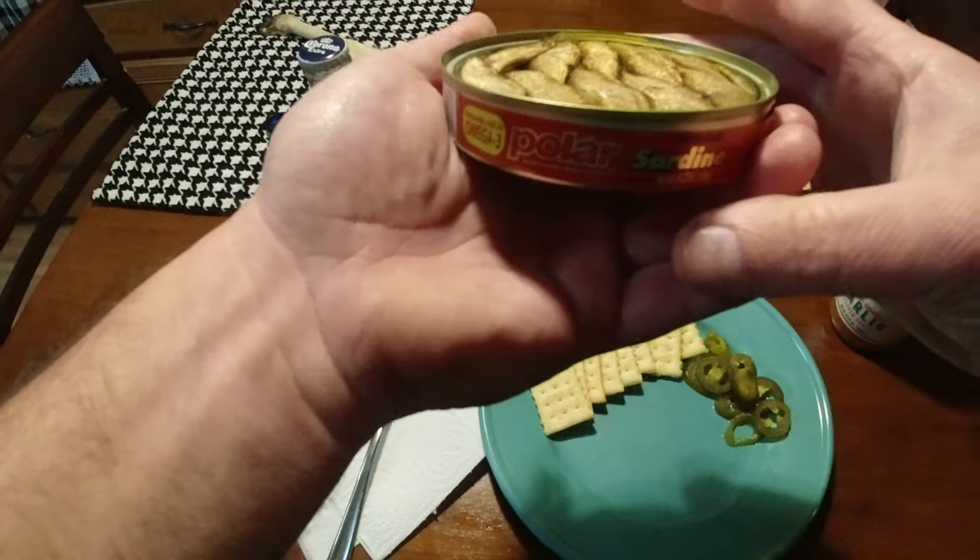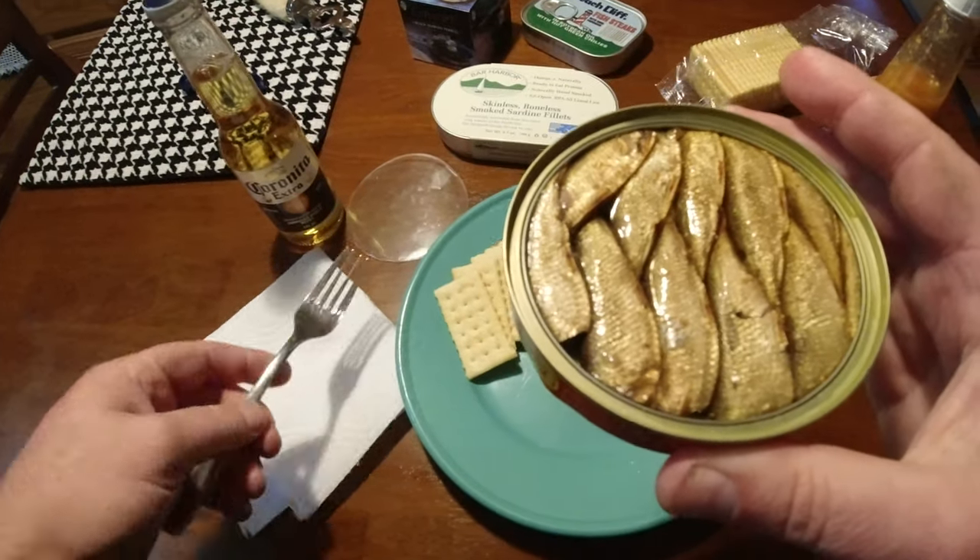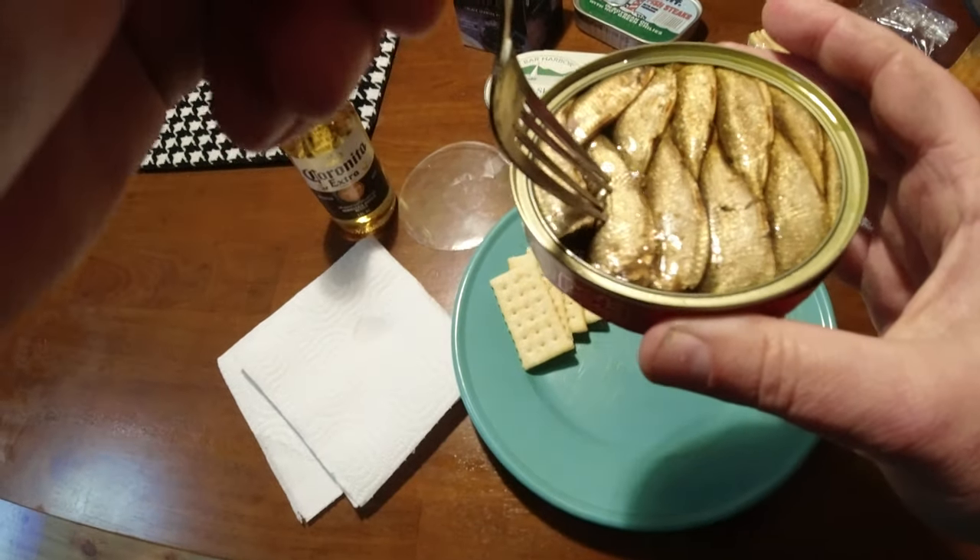It says they're smoked, and as soon as I took the lid off, I could smell the smoke. Let's put one of these on a cracker and see. It smells really good.